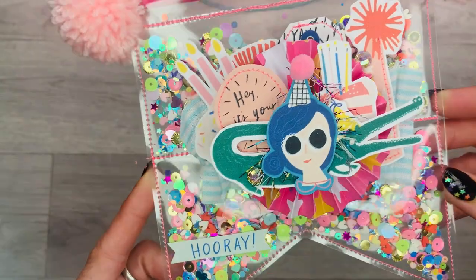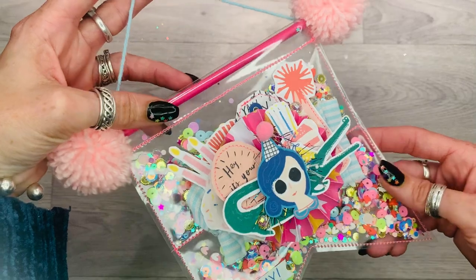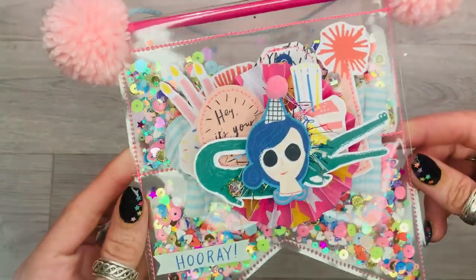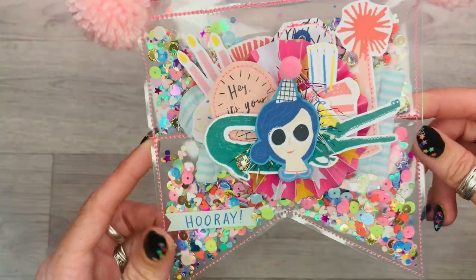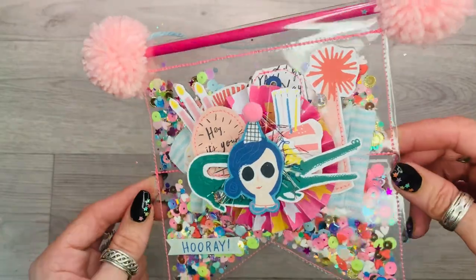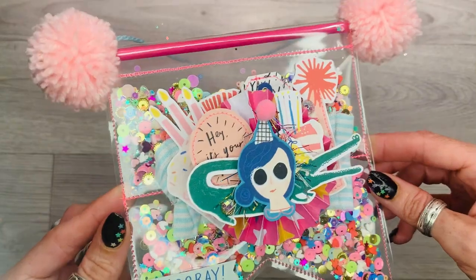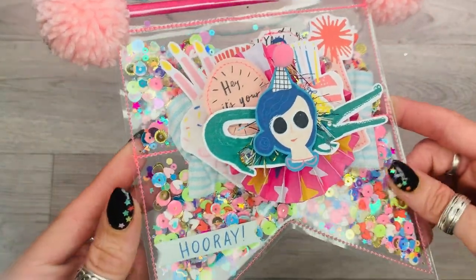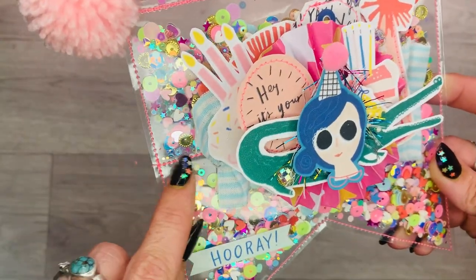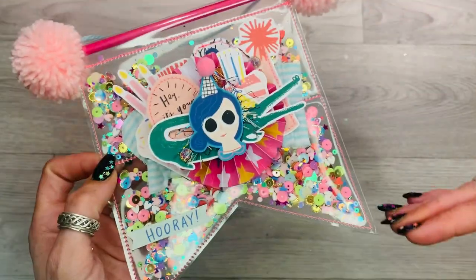This banner was inspired by Anna at ephemeris32 — she's a constant source of inspiration. She often makes these acetate birthday banners and I've admired them for a long time, so I thought this was the perfect opportunity to try one out. As you can see, I've used acetate with a sequins mix, and Anna always sews in the middle just to try and keep them from all falling to the bottom.